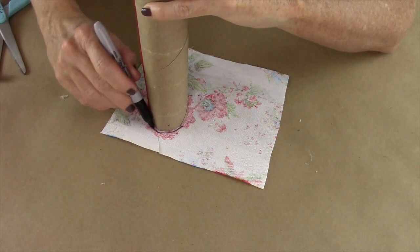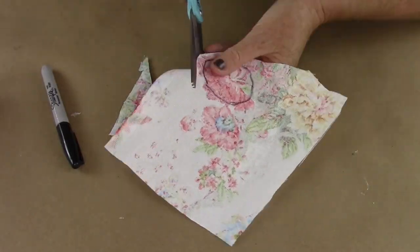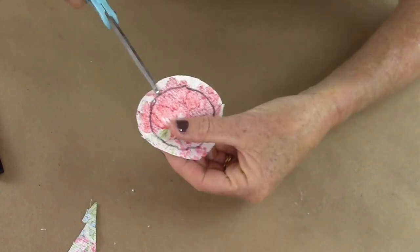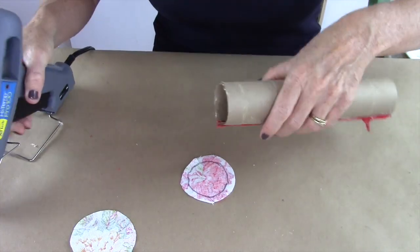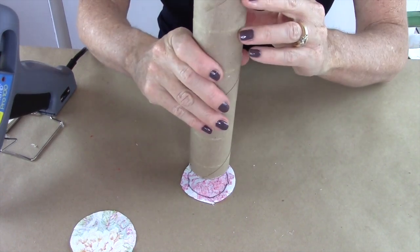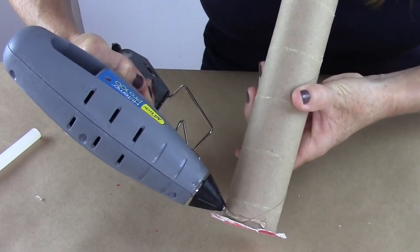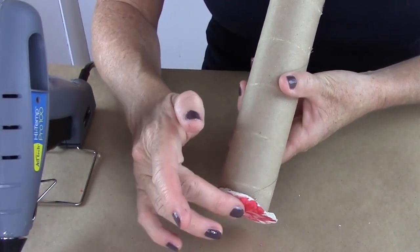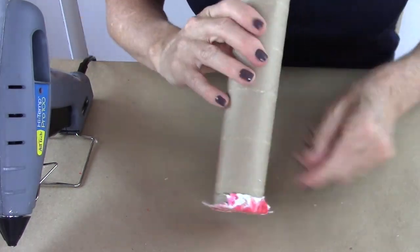Then take your fabric, put it right side down, and trace around the bottom of the cylinder. Cut around it with about a half-inch allowance and then snip all the way around. Put hot glue around the edge of the cardboard tube, place it on the center of the cut fabric, and flip up those little cut pieces all the way around. This is so it'll lay flat — that's why we made the little snips on the outside.